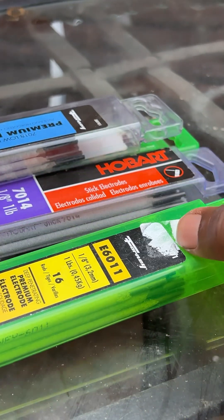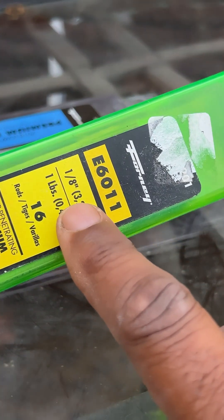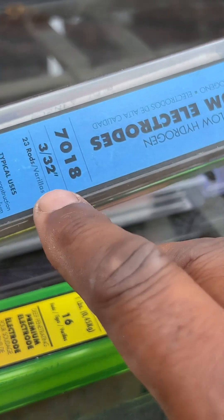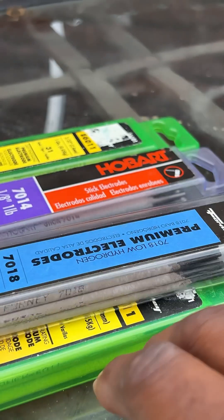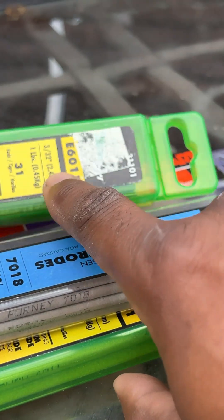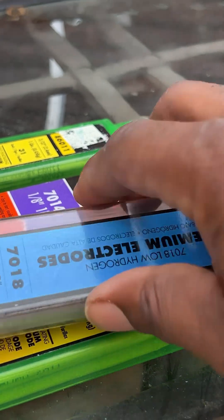When you purchase your welding rods, you're going to see this diameter here. This is one-eighth and three-thirty-second — this is your diameter of the rod.